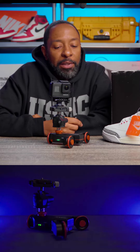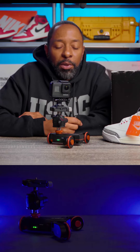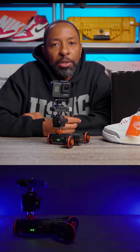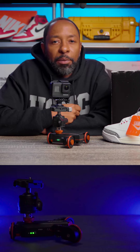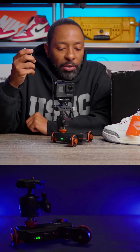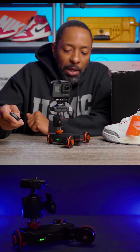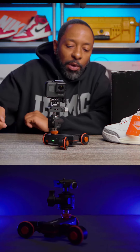Today's tip is the Andoer 3-wheel motorized slider, and this is amazing. Today I'm actually going to use it to film some b-roll of some shoes for a client — b-roll of the Air Jordan 3's reimagined. We're going to use the Andoer slider to do that. It's a great tool. It comes with a remote, it comes with a dial, and the ball head on there lets you change the direction of the way it goes.